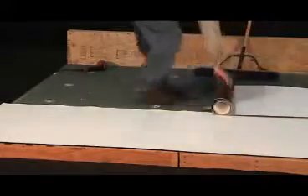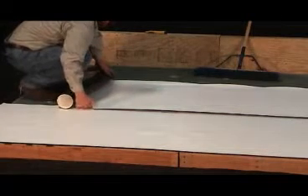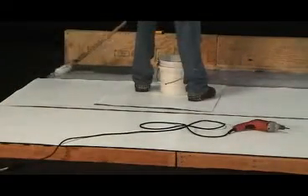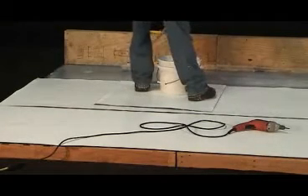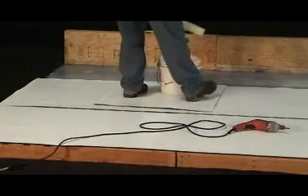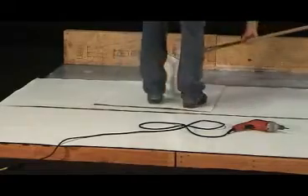Remember these simple steps: Cut and fit sheets and loosely lay in exact place. Make adhesive path marks at the top of the membrane rows. Fold half of the membrane back to expose the substrate. Apply the IB water-based adhesive evenly to the substrate, keeping adhesive off the overlapped seams. Then immediately set the membrane back into place and broom out any air pockets.